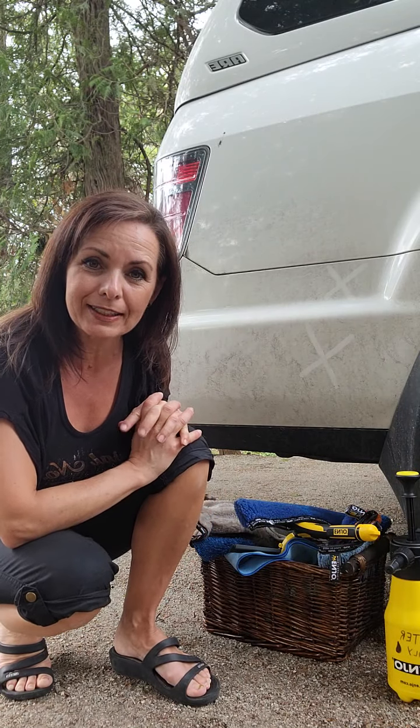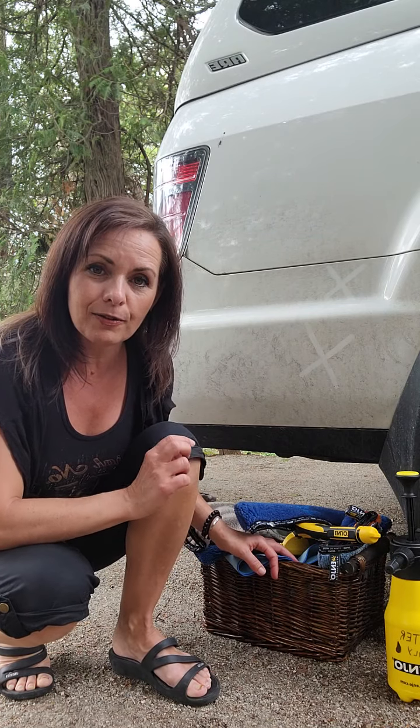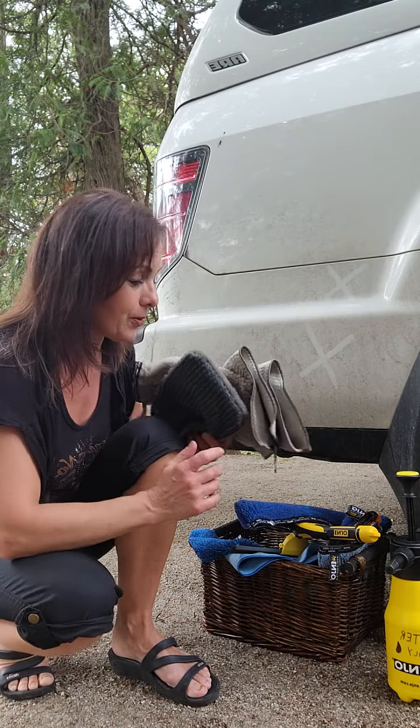Hi everyone, Natalie Eterno here. I thought I would take this opportunity to do a quick little explanation of the tools that you need when you're cleaning your vehicle. When you're doing the outside of your vehicle, you basically need the outdoor set and we're going to go over that right now so I can show you.